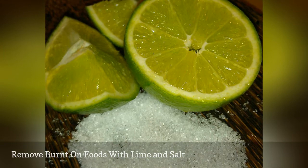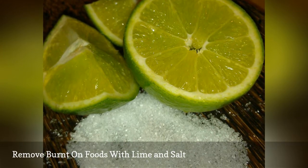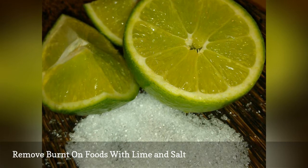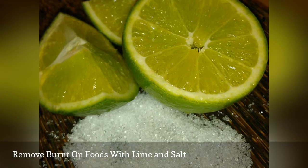Ever burn something in a pan so badly that it seemed destined for the trash bin — or rather the recycling bin? Before giving up on it, try soaking it with a mixture of fresh lime juice and salt for several minutes, then scrub away with more salt. You'll be amazed at how easily the burnt-on food lifts away.